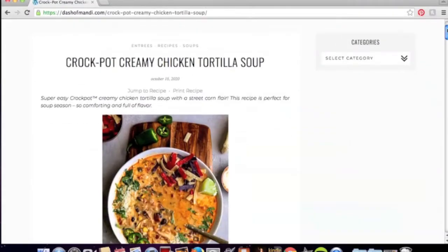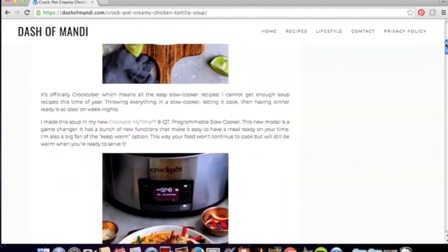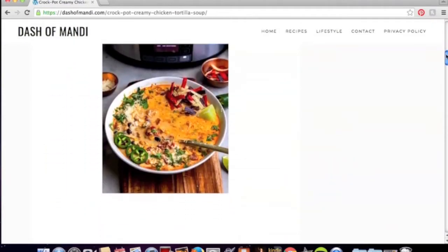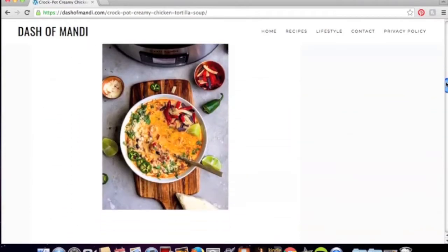The first recipe is this crock pot creamy chicken tortilla soup from Dash of Mandy's blog. I love her blog and recipes — you should definitely check her out if you're looking for dinner inspiration.